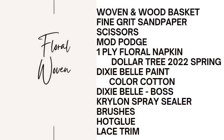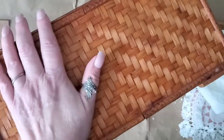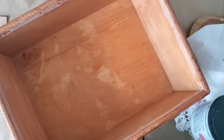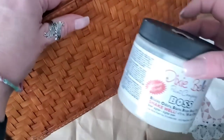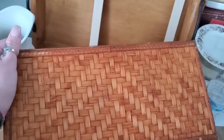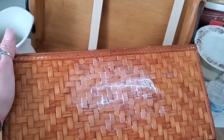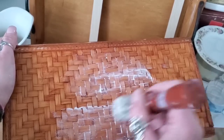Our next project is a floral woven basket. It was very orange but I love this wooden basket — it actually sold a couple days ago in my booth, so it was only there for a few days. Along the edges there was velcro that I removed. We're going to take two coats of the Dixie Bell Boss stain blocker — this stuff is amazing. Apply one coat onto any surface you feel is going to bleed through, let it dry for about three hours, then go over with a second coat and let that sit overnight.